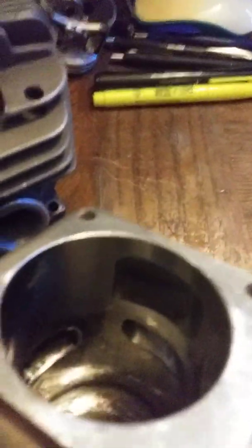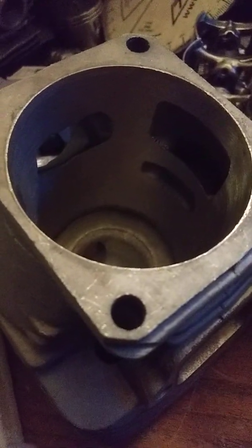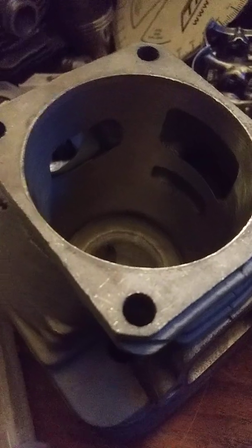Up at the top of the cylinder, the plating on these aftermarket kits doesn't always go all the way to the top. If it doesn't, then instead of hard plating, the piston ring will be pushing into softer aluminum, quickly wearing a little indentation, then it'll hang and rip the top of the piston straight off when the ring catches. I ordered one, and the first thing I checked was how the ring looked — and sadly it was really bad.